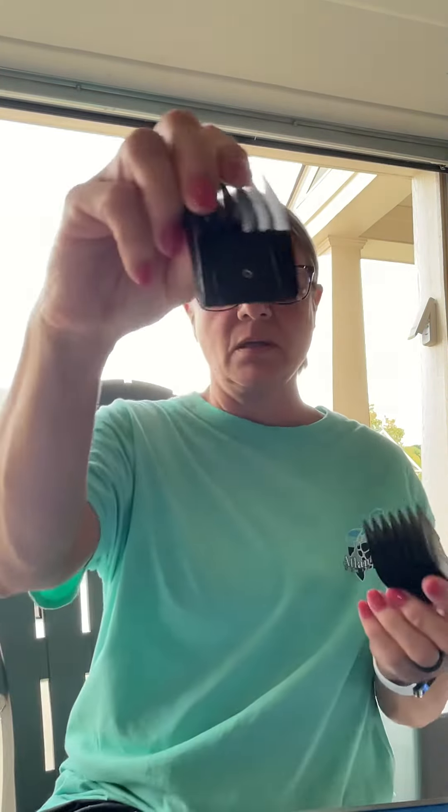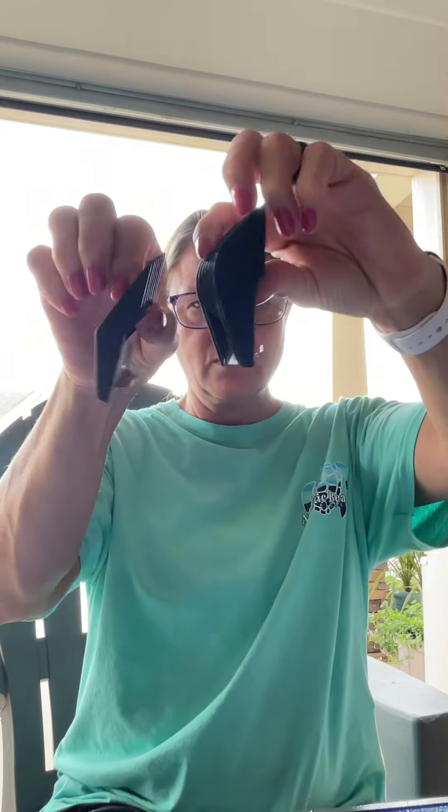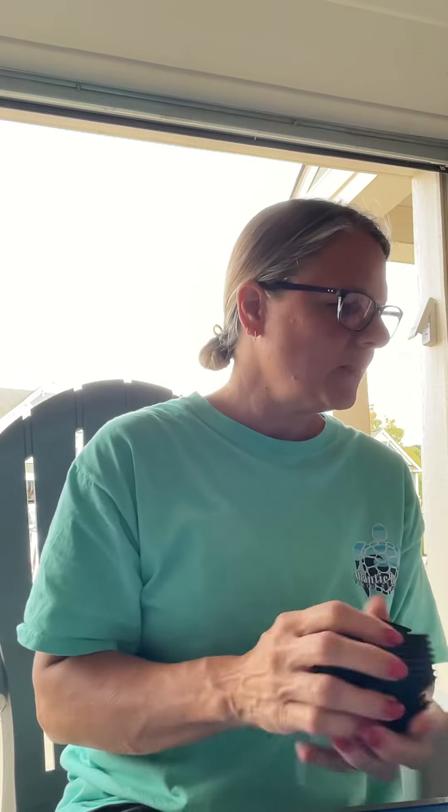They had different sizes, just like an inch and a quarter, one inch. This one is a one inch attachment, and then this one is a half inch attachment. You can see a little bit different. And this one is three quarters or one inch. I don't use those anymore. They're old. They still work, but they're quite old.